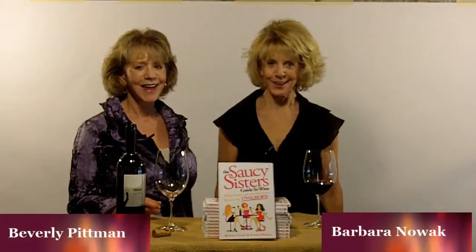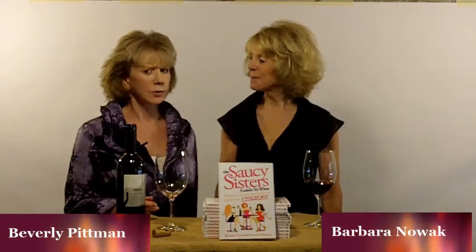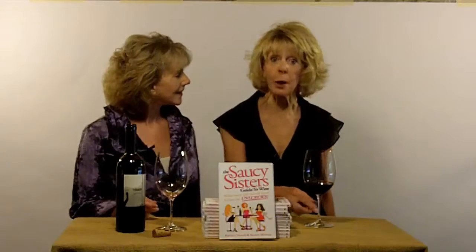Hi, we're the Saucy Sisters. I'm Barbara. And I'm Beverly. How does a girl swirl? And before you get the wrong impression, we are talking about wine here.